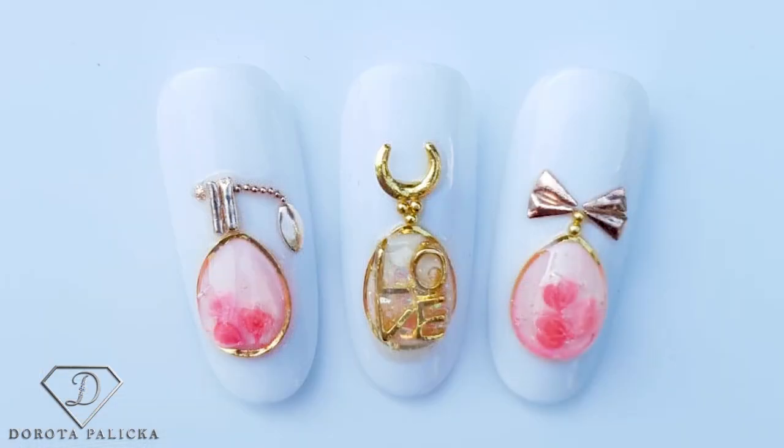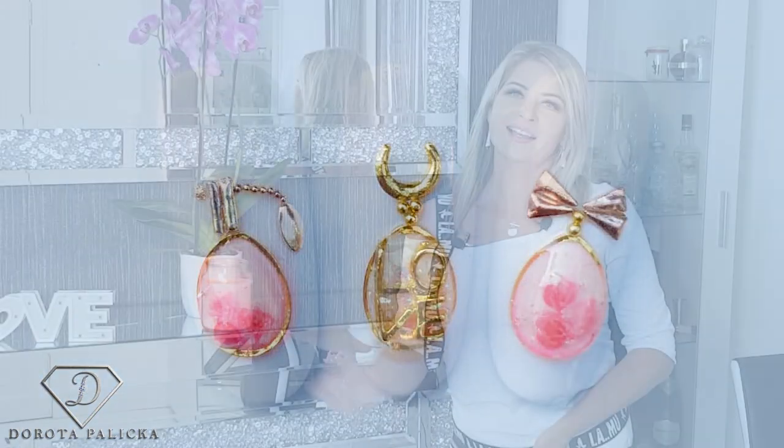Hi, welcome back on my channel. I'm Dorota Pajtska, international nail artist and educator, and today we are going to do the promised perfume buttons. You can have a look here at how they look — a little bit of the encapsulated flowers inside, glitters, and a bottle shape of the perfume.